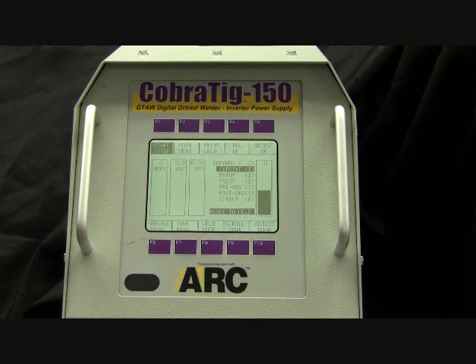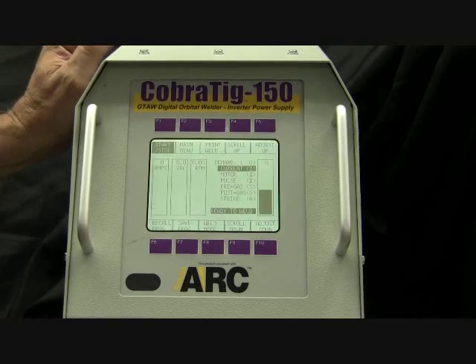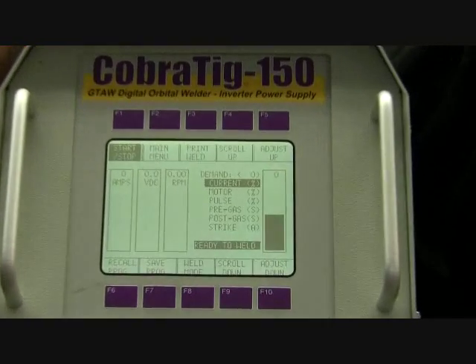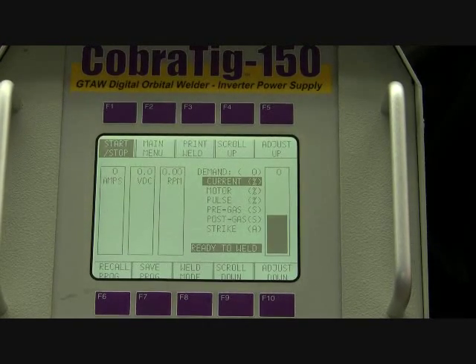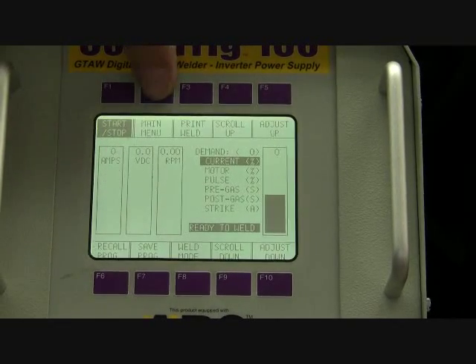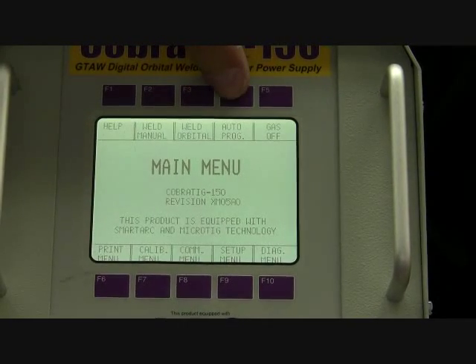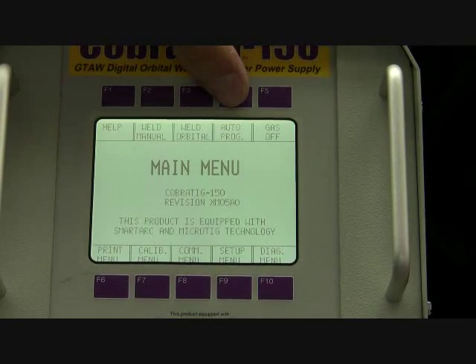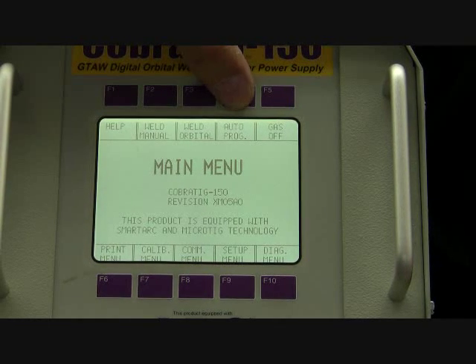Our next step, to become familiar with the orbital TIG welding process, is to review the control panel. Our control panel is not a touch screen — we have function keys at the top and bottom of the screen. Everything starts from the main menu. F2 is the main menu. The second option we want to go to is auto program, because this machine knows what parameters to use based on the questions it asks me. So, auto program.